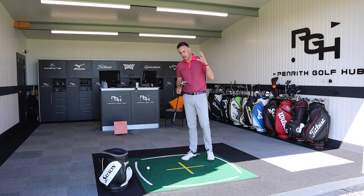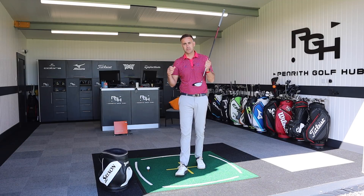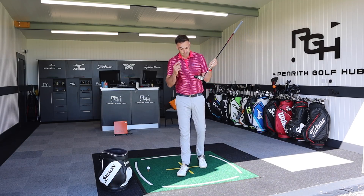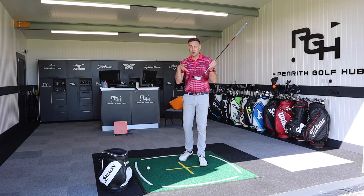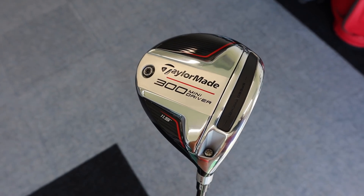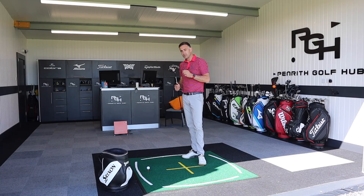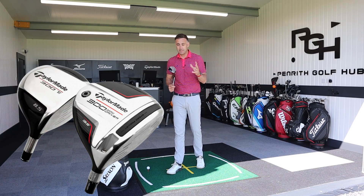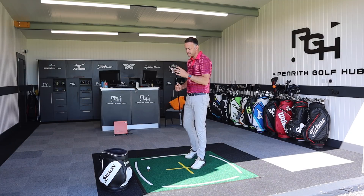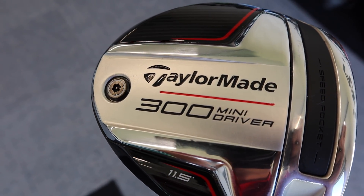Welcome back to the channel. We are going to take a look at a brand new driver from TaylorMade today - it's the return of the mini driver. We've seen previous models; the Aeroburner had a mini version, there was also a mini in the SLDR, then they brought back the original one a couple of years back. Now they're back with another one, and it's got a bit of a retro feel - it's the 300 Mini Driver, harking back to the old 300 series metal woods TaylorMade made years ago.